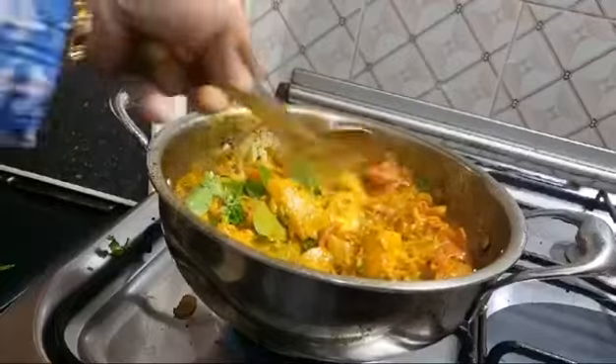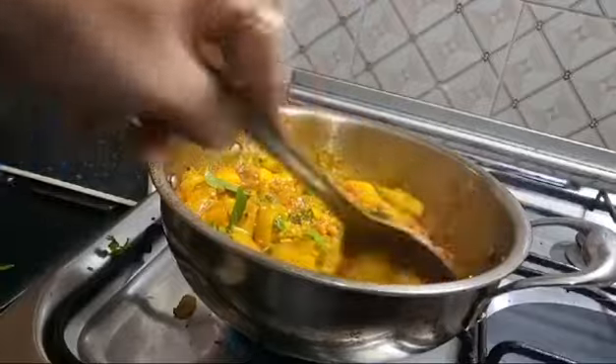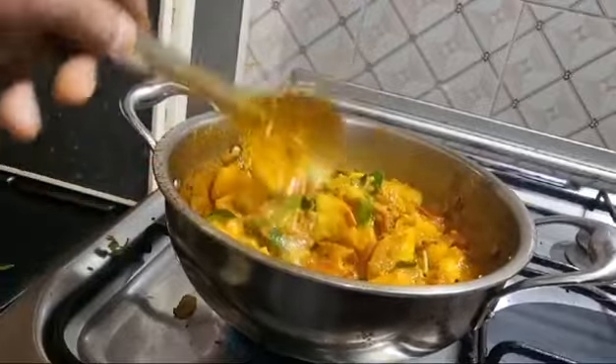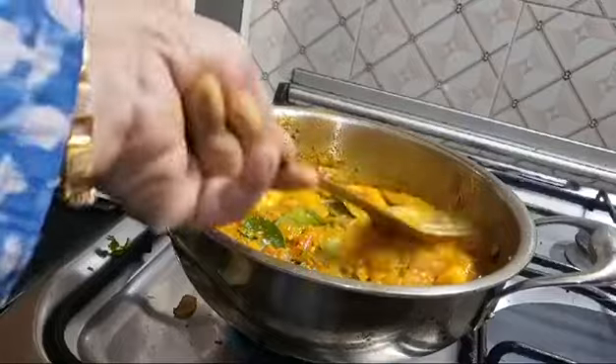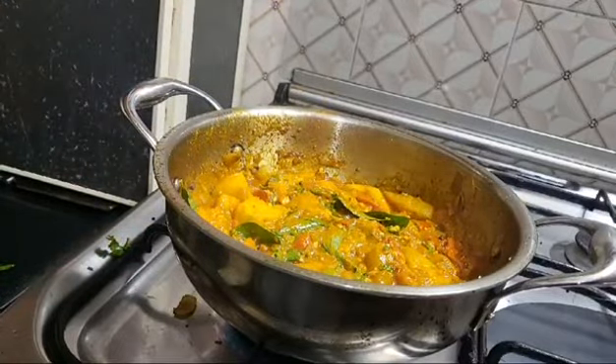Check the taste. It's all taste. I'm gonna go to the bowl. It's a little bit more.